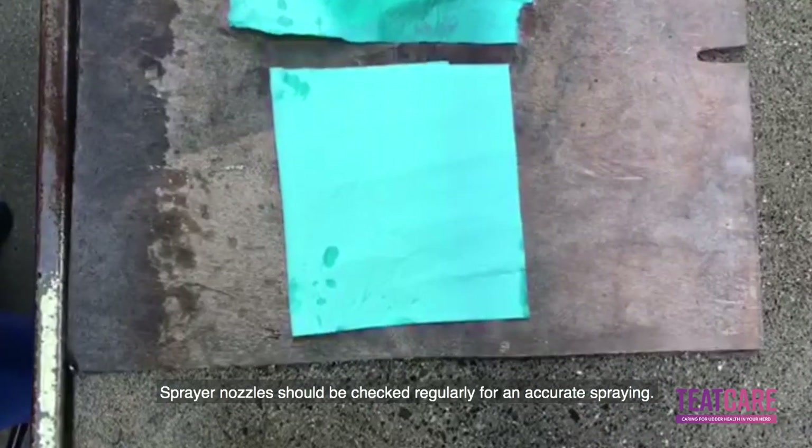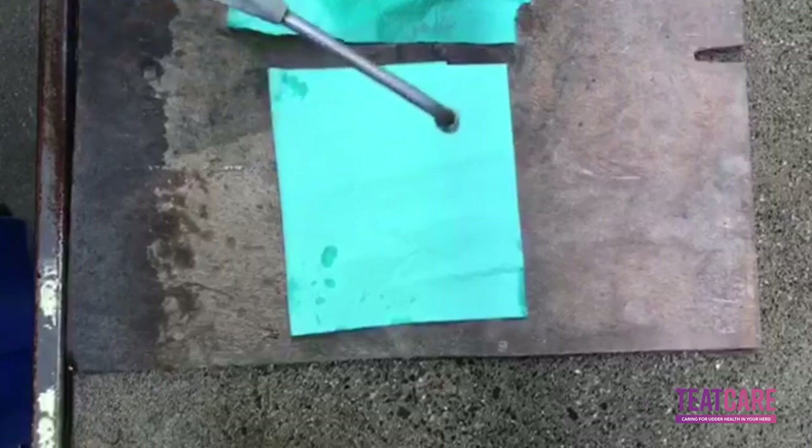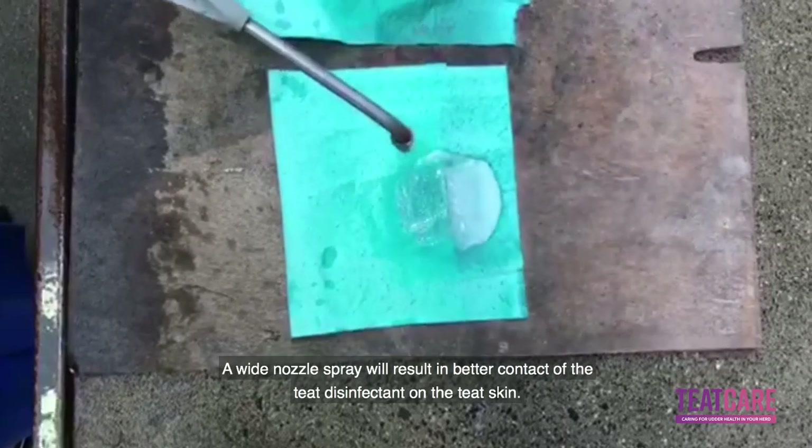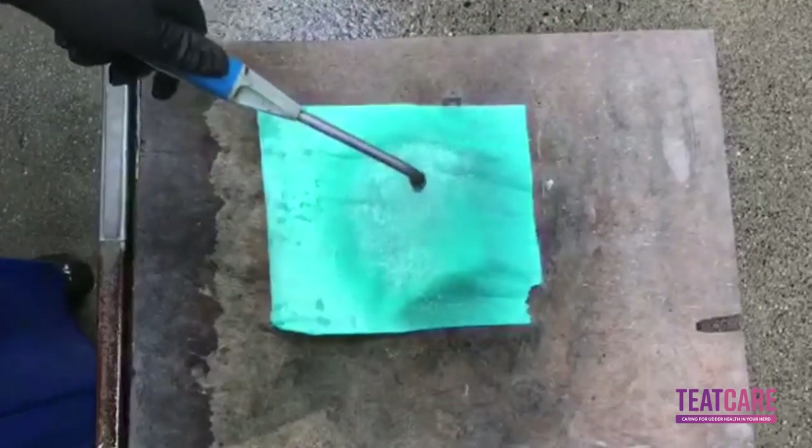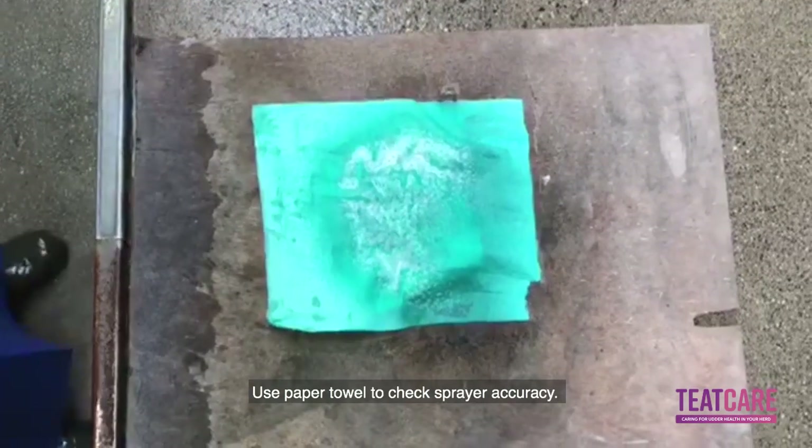Sprayer nozzles should be checked regularly for accurate spraying. A wide nozzle spray will result in better contact of the teeth disinfectant on the teat skin. Use paper towel to check sprayer accuracy.